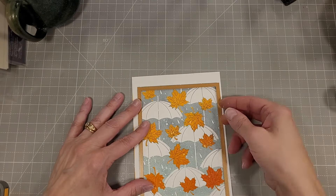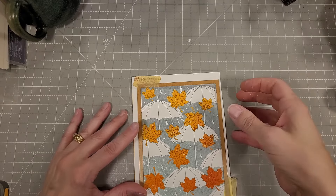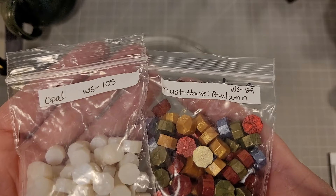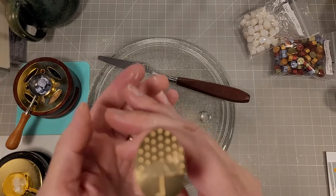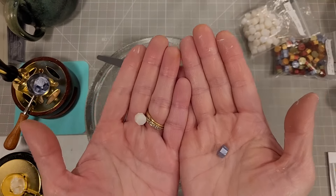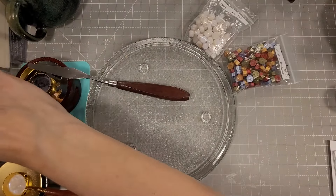Now we're going to use that for the card front. We'll die cut this out using the same method and the same die, using the Best Ever Craft Tape to tack the die in place. Then we're going to play with some wax beads — we've got the Must Have Autumn and the Opal, and we've got the Autumn Rain Wax Seal.